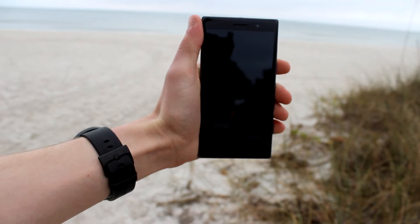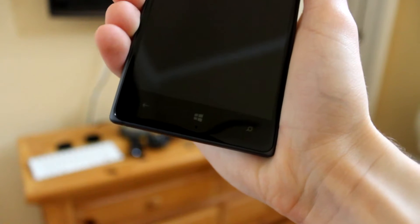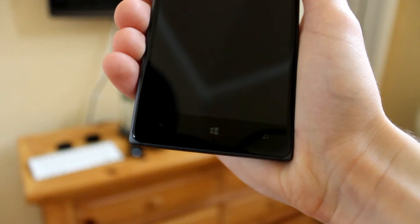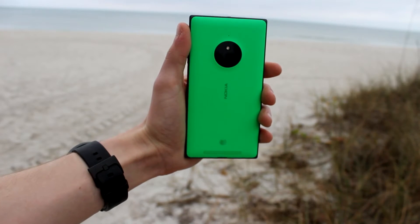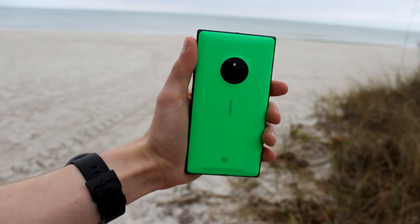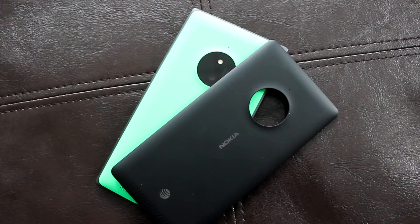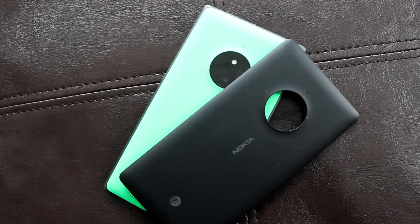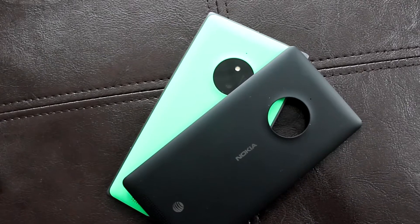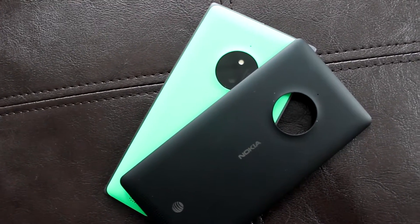For a budget smartphone, the Nokia Lumia 830 is actually a really good-looking device. On the front you have a 5-inch 1280x720p HD display. Below that you have your three basic Windows Phone capacitive buttons: your back button, your start button, and your search button, which now opens up Cortana in Windows Phone 8.1. On the back you'll see the Carl Zeiss PureView 10-megapixel camera with an LED flash, a small microphone pinhole, a Nokia logo, some AT&T branding, and a speaker grille. The Lumia 830 comes in two colors — a bright green and a black — and these are removable back plates. If you purchase the Lumia 830 on AT&T, you get both back plates included, giving you the option to swap between black and green.